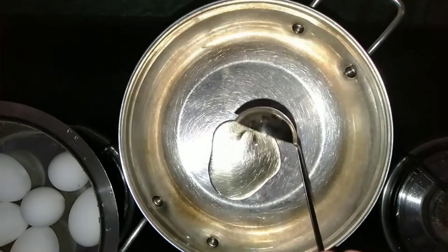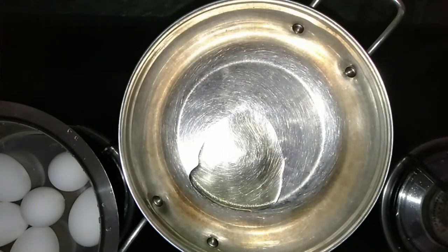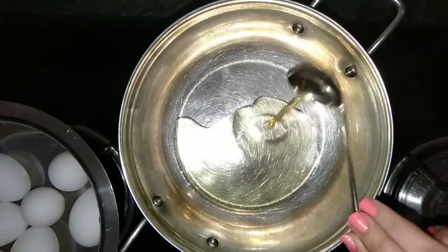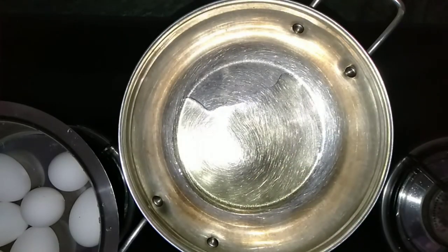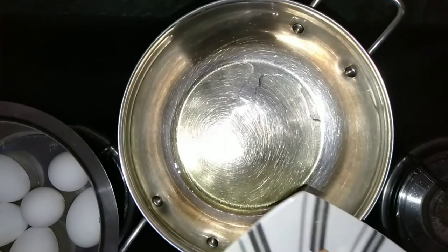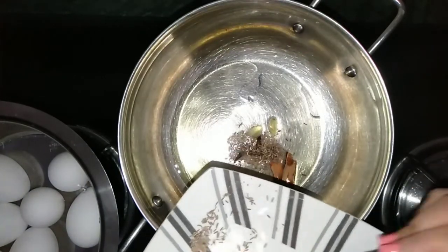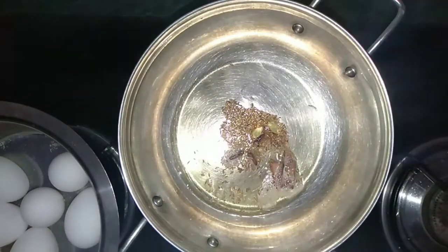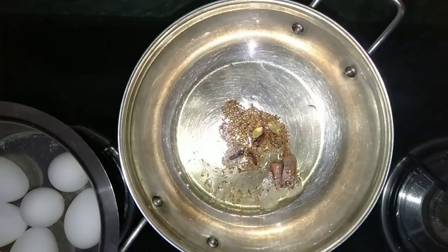I have placed the eggs to boil in some water and I have taken a pan. To the pan, I have added three and half spoons of oil. I am frying the spices in the oil for one minute on a low flame.